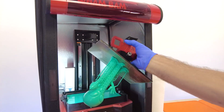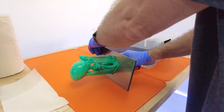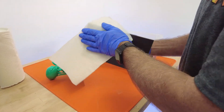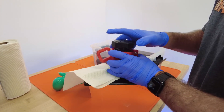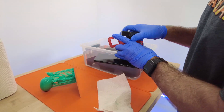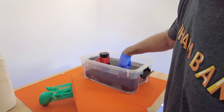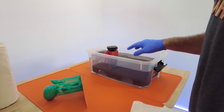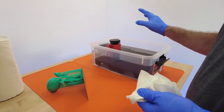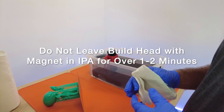So once it's done that, we're going to bring that over on top of a slab mat and go ahead and release the flexi plate. We're going to give the build head a quick wipe down to get off excess resin — we just want to keep our alcohol as pure as possible for as long as possible. We're going to sit that inside our wash station, and we'll provide a link below for the STLs to print raised-up platforms that allow the sediment to go down, and also showing you how to make and use this. You don't ever want to let the build head with our magnet sit in the alcohol for more than one to two minutes.